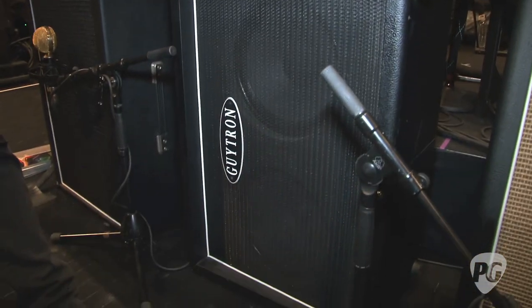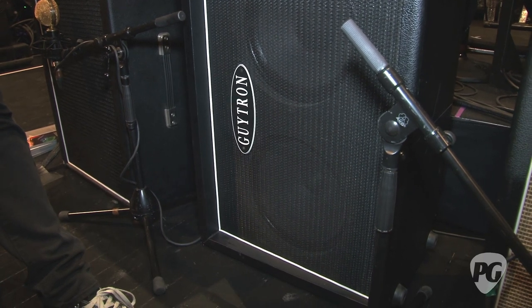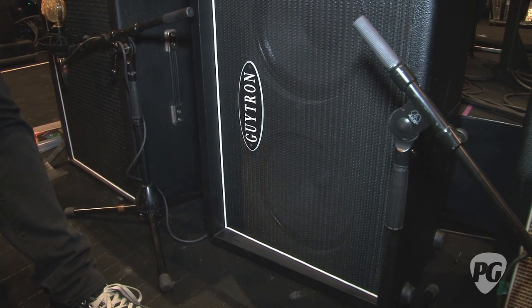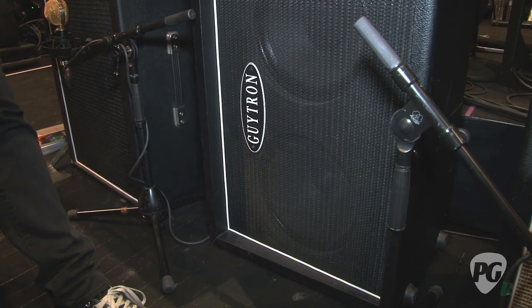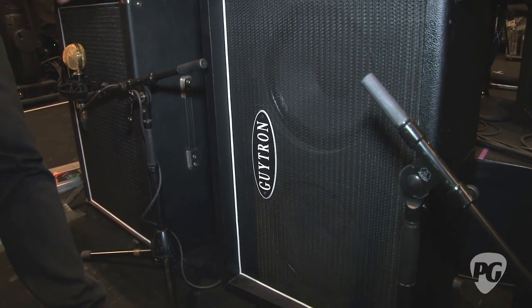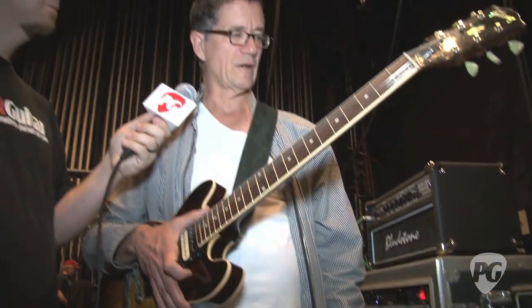This cabinet is a closed back one with two actually unmatched Celestion speakers in it. It was the guy's way of trying to get a four by 12 sound but in a smaller cabinet that you could carry around easier. It's got a lot of thump — it's a great rock guitar amp.